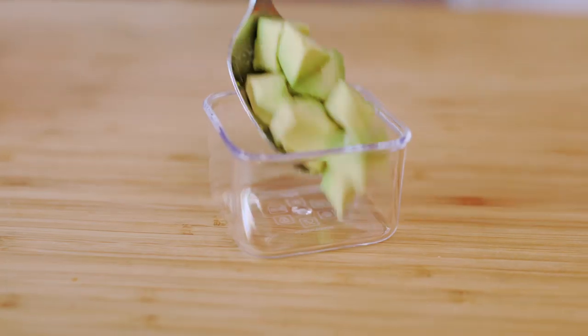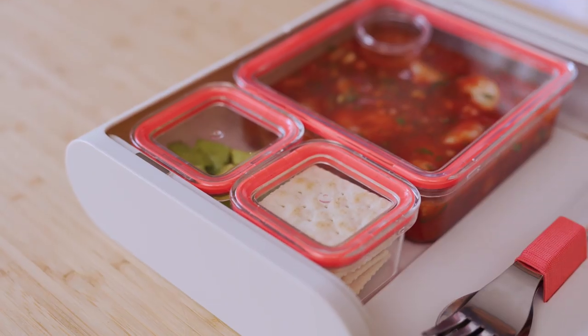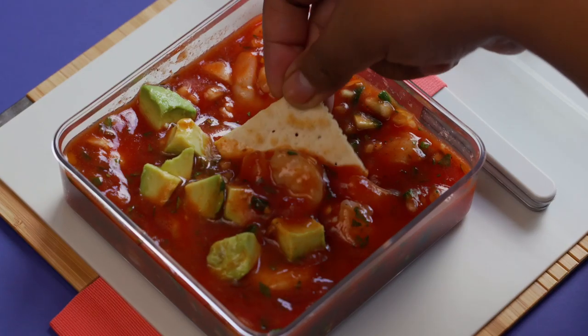On the side, pack avocado with lime juice on top, hot sauce, and saltines. It'll thaw on board, and you can enjoy this Mexican cocktail de camarón. Way more exciting than regular shrimp cocktail.